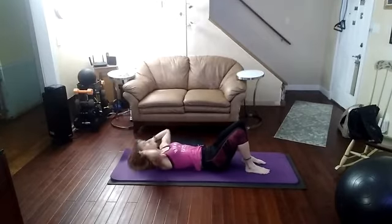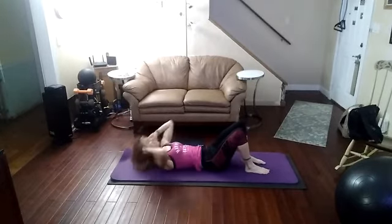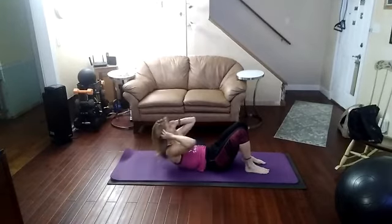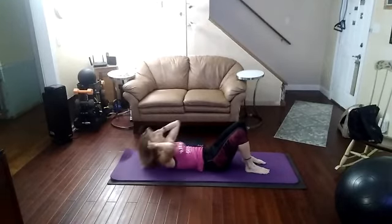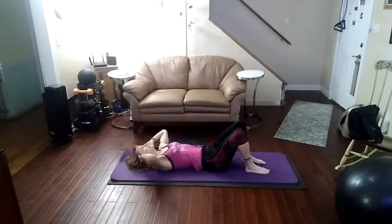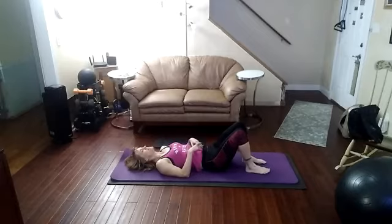Imagine you have a string in the middle of your core, and as you're crunching up, you're pulling that string all the way up. So the motion is here, not here. Are you ready? Let's go. So you have the fingertips behind — butterfly, open those arms. You don't want those arms hugging those ears. And let's crunch directly up towards the sky.